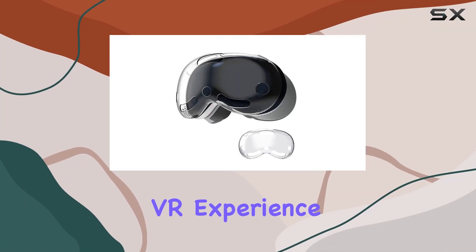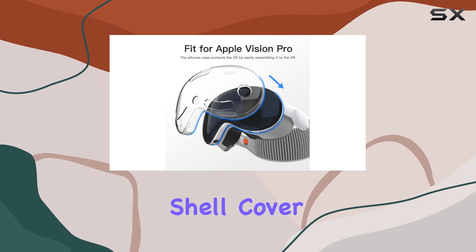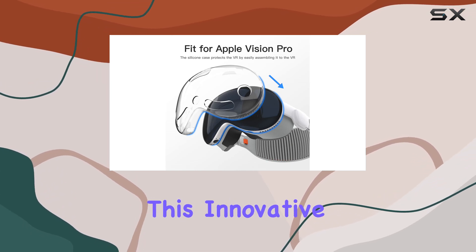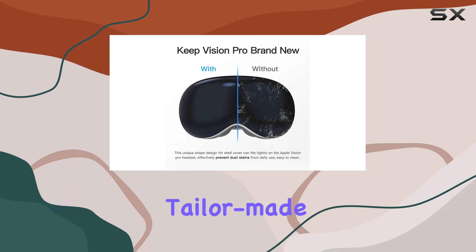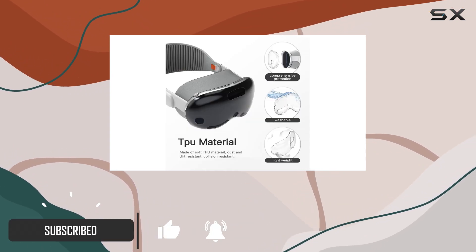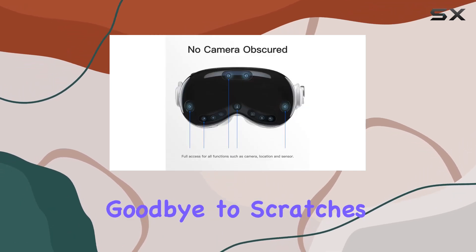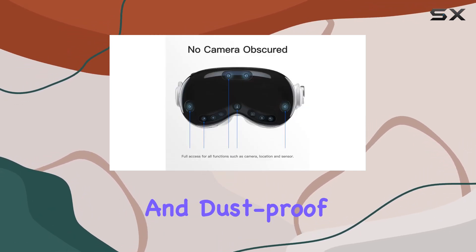Are you ready to take your VR experience to the next level? Introducing the Daemon Light protective case shell cover for Apple Vision Pro accessories. This innovative accessory is tailor-made for your Apple Vision Pro headset, ensuring a perfect fit without obstructing signals or interfering with VR camera tracking.